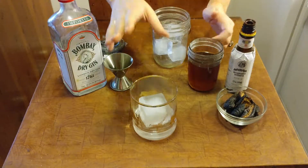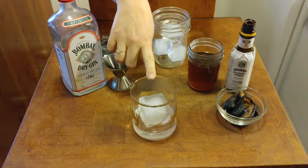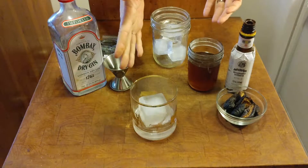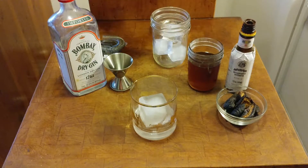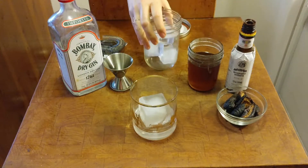You're going to need a lowball glass with a giant ice cube if you've got it. If you've got a fresh fig you can garnish with that — I wouldn't really want to garnish with one of these little dried guys.